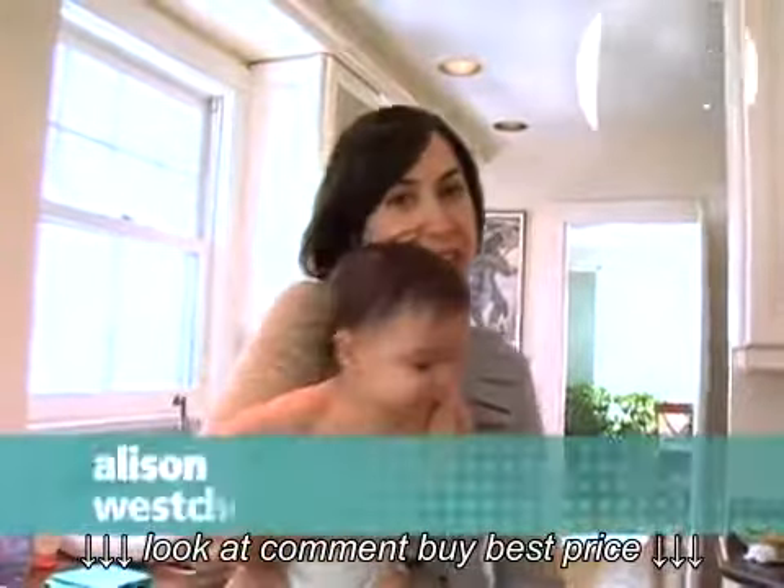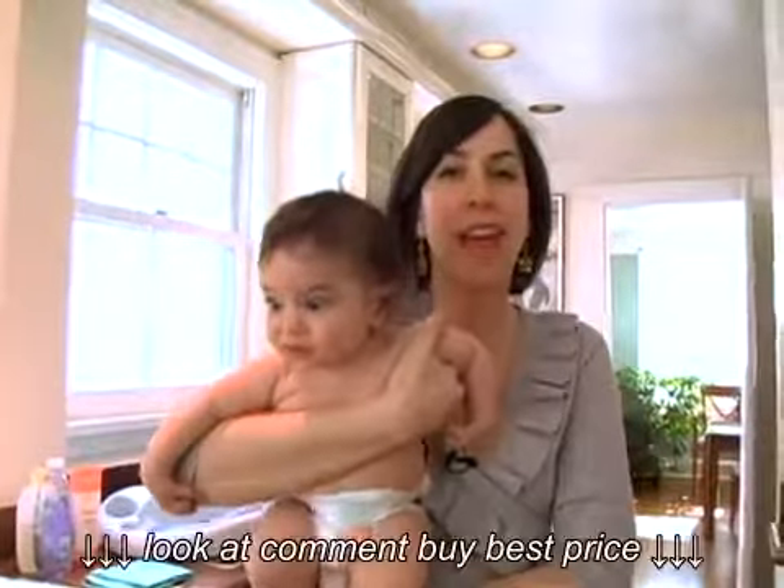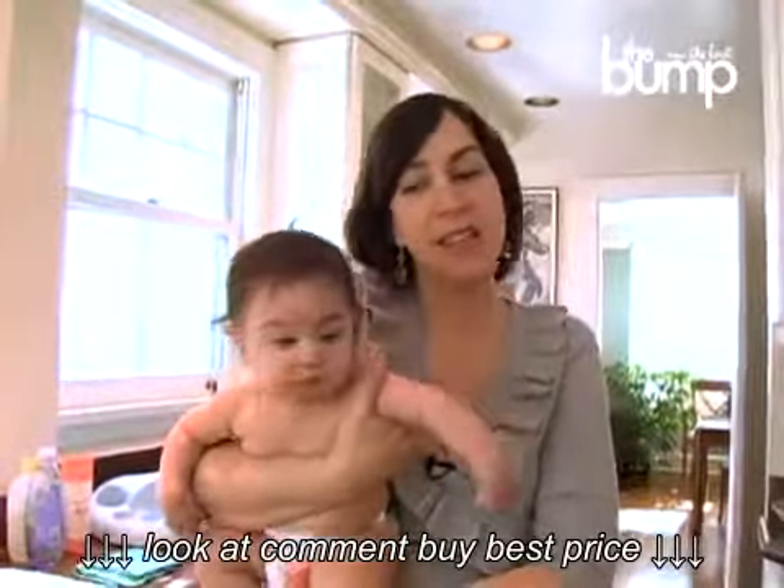Hi, I'm Allison. This is Leo. And today we're going to show you how I give Leo a bath. And he's dying to get in the water, so let's get started.